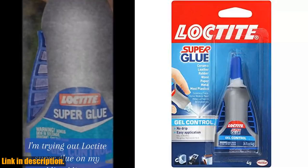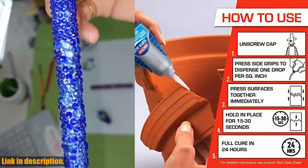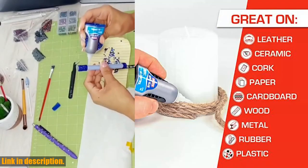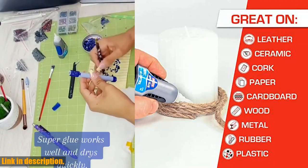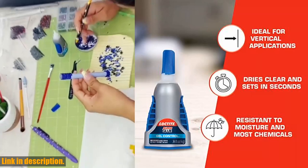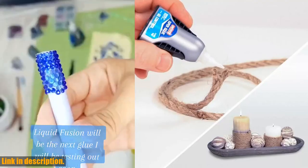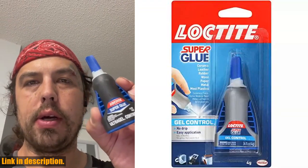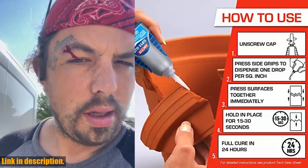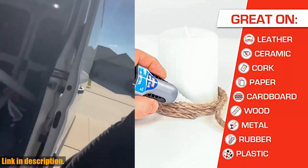But wait, there's more. This super glue dries clear, leaving a clean, professional finish on your projects. No more unsightly residue or visible globs of glue — just a seamless, invisible bond. So if you're tired of dealing with subpar super glues, it's time to make the switch to the Loctite 1364076. Click the link in the description below to get your hands on this game-changing super glue.